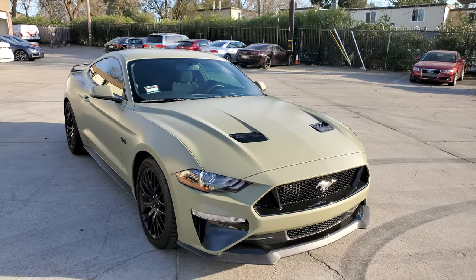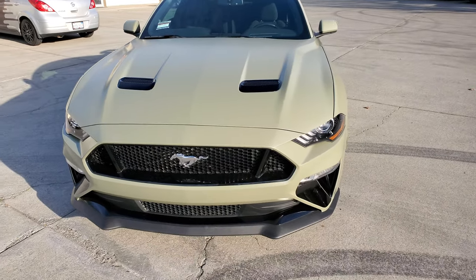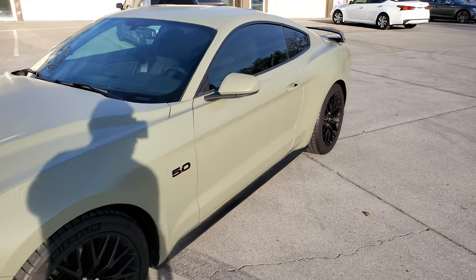Just finished wrapping this Mustang in Avery Dennison's Satin Khaki Green. We got this idea off of another guy on YouTube.